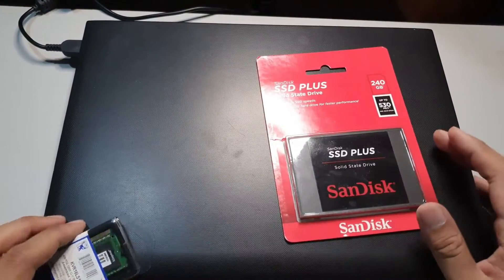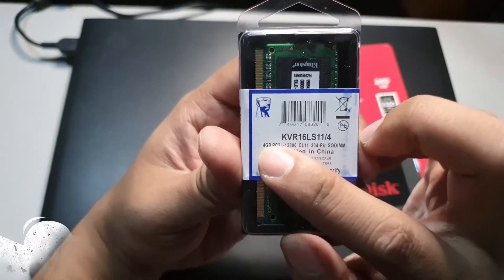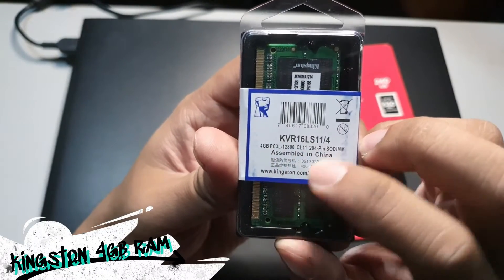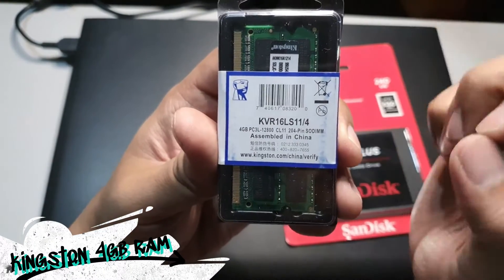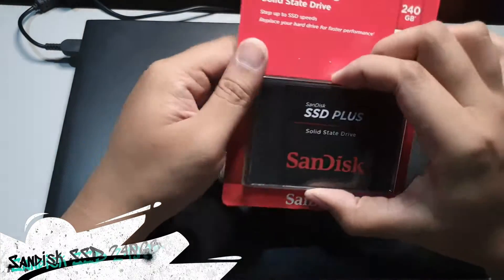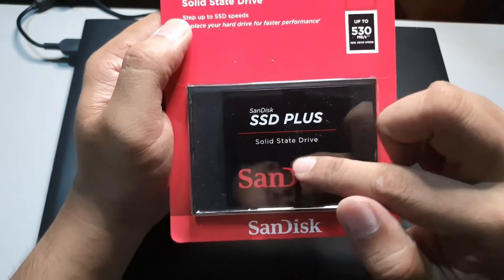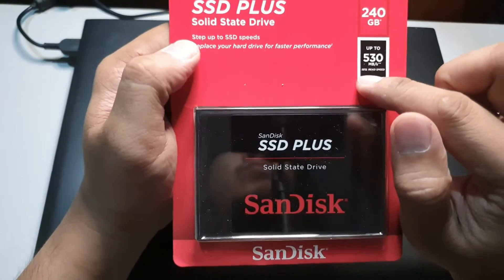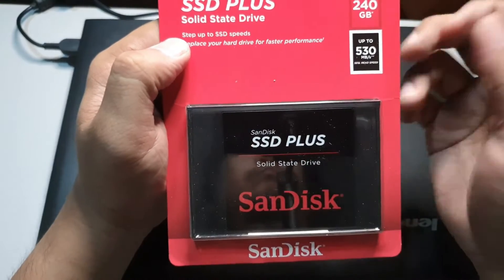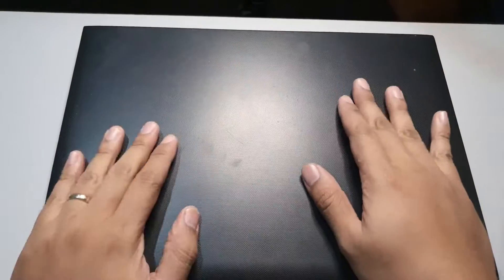Okay, to bring this laptop to life and make it relevant in 2021, we are going to use a 240GB SSD and 4GB of RAM — I think this is Kingston RAM and a SanDisk SSD. This SSD is solid state with up to 530 MBps file transfer. Let's get into it.